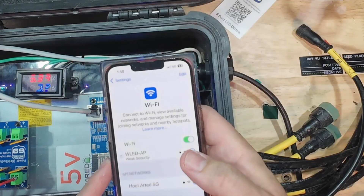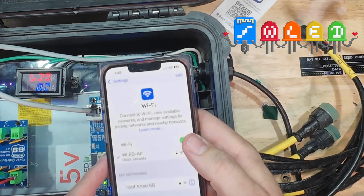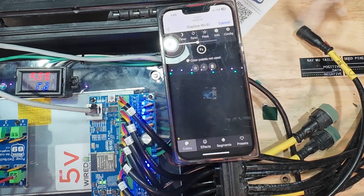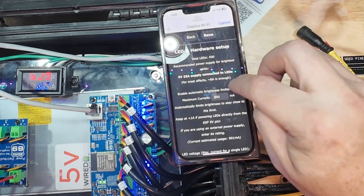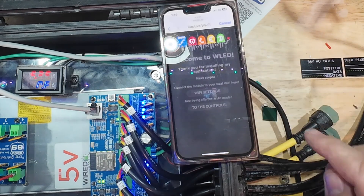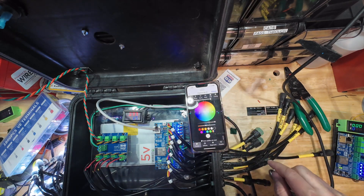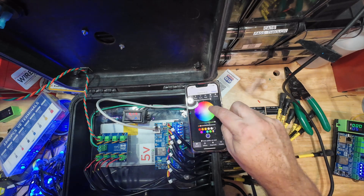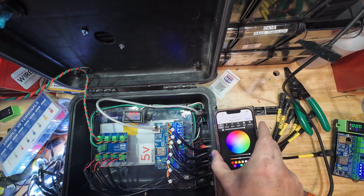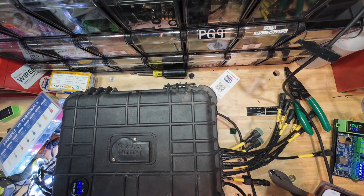Now that we've powered the controller up, we're going to log in to its access point. It broadcasts its own access point with WLED already pre-installed, so we just log in and it populates the screen. Going to LED preferences, I'm going to turn off the power limiter so we can run lights to 100% to make sure everything is good. The colors are backwards because I haven't set up the actual LED configuration yet, but we can see it is communicating wirelessly. I can control it with the WLED app, and we're ready to drop it into xLights or use it as a standalone controller.